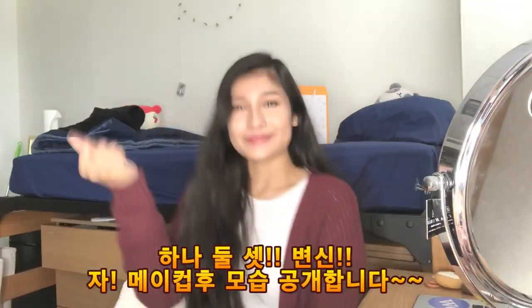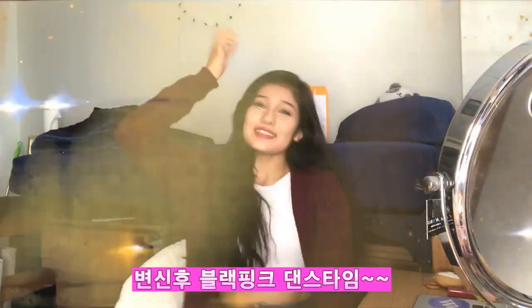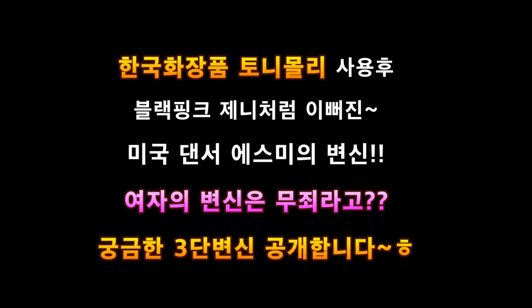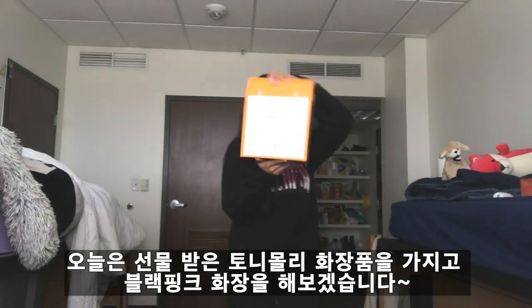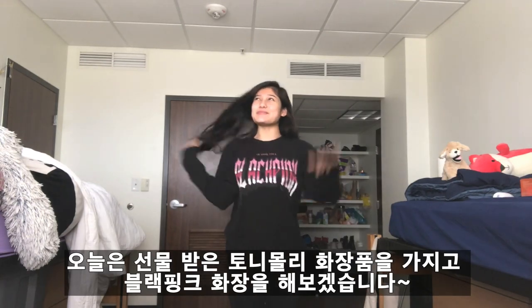Hey you guys, here is the finished look! I hope you guys enjoyed this makeup video based on the Tony Moly products. I chose someone from BLACKPINK as my inspiration.